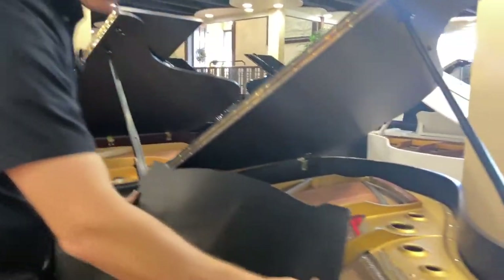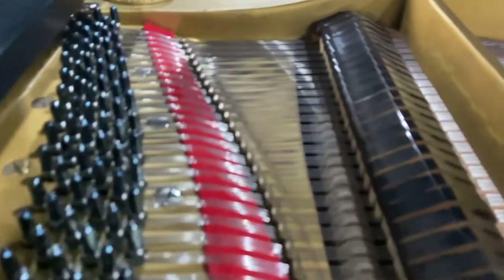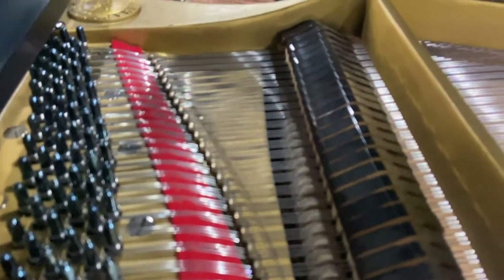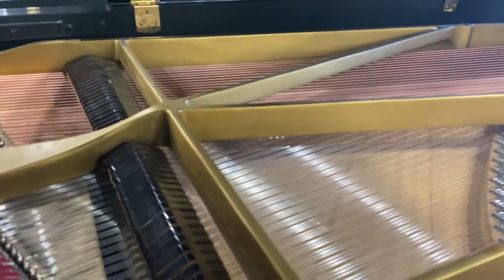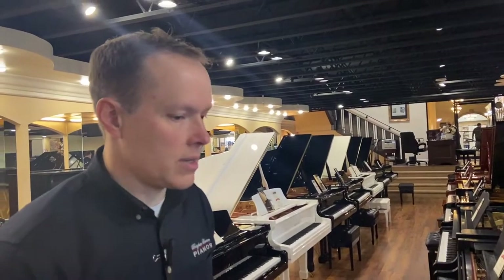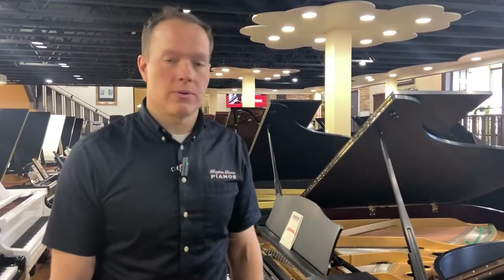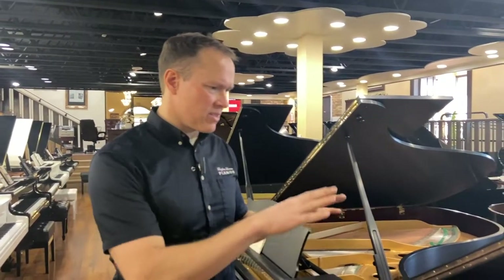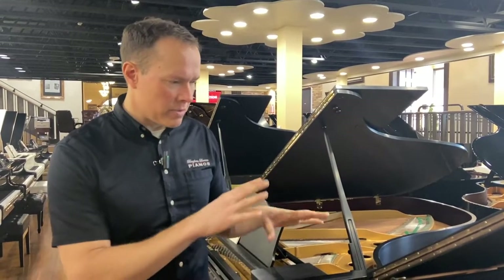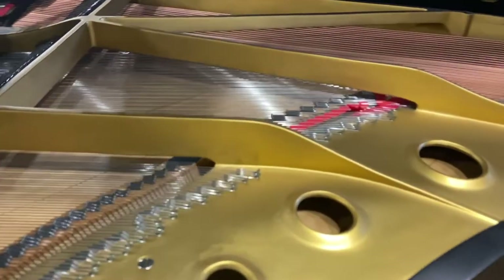It's got all new strings — that was part of the operation. We did not refinish the plate, so the plate is original 1970. The plate is just a big chunk of cast iron, so there's no decline in function. It's just a cosmetic thing — it has a slightly splotchy look, but it's not terrible. I'd probably give the plate cosmetically a B+.